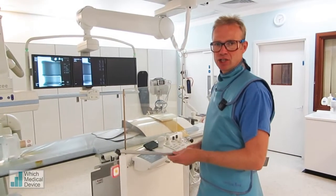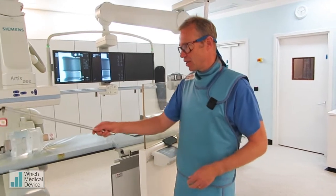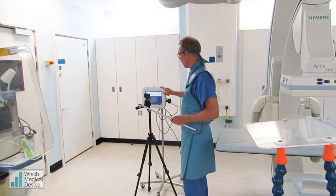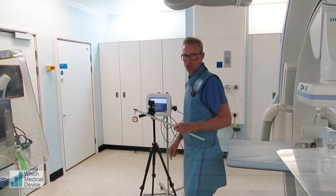What we've got here is the I2 radiation real-time radiation dosimetry system, which you can just see over here. And we've got four badges which are connected to this system via Bluetooth, and these will give a real-time readout of radiation, actually as you're screening and performing procedures.